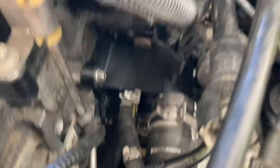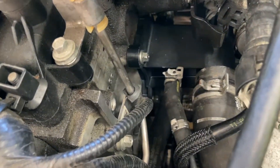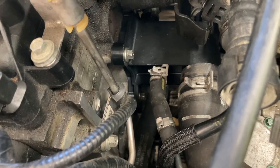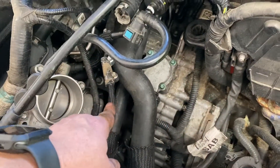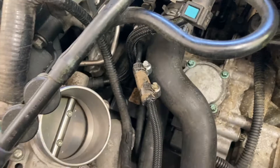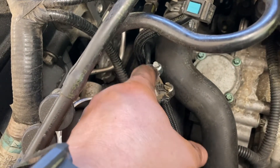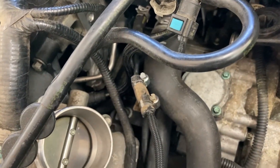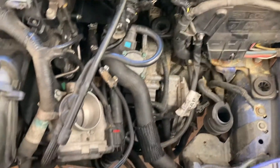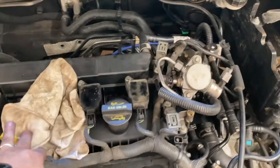I ended up torquing everything down first and then putting the two hoses on — that gave me a little more wiggle room. I put everything on, then the four bolts, then those two hoses. Make sure you're super careful with the hose that comes off the overflow — mine was very fragile. I barely pulled on it trying to take it off the housing and it broke in half. I put a repair coupling in there — just a piece of hose with a couple clamps. If that doesn't hold the pressure, I'll order a new line. Just be aware: be careful with that overflow hose.